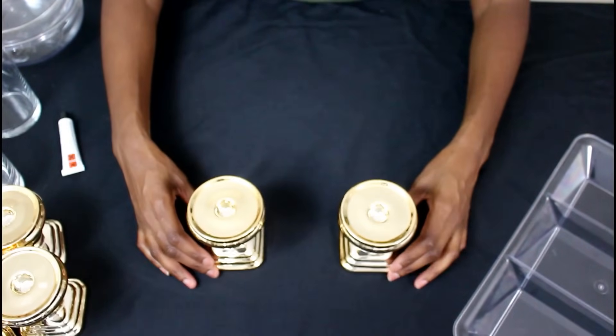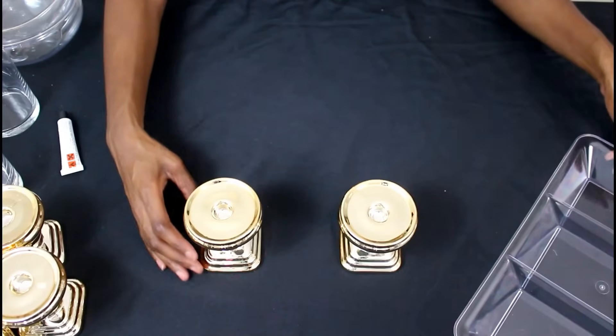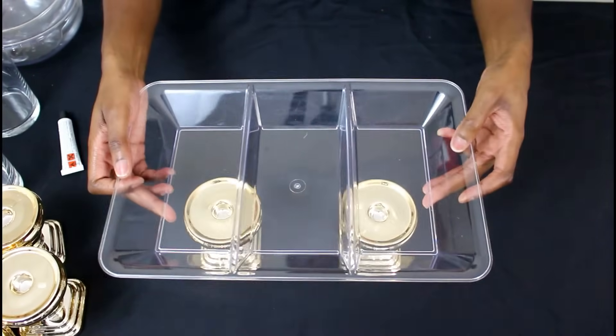First, you'll take two of your candle holders and set them down. You want to make sure that they're as parallel as possible. Then we're going to take our tray and place it right on top.